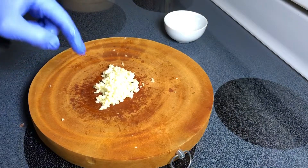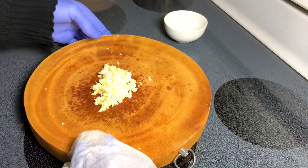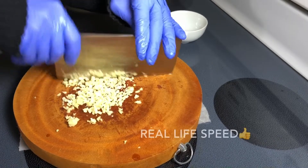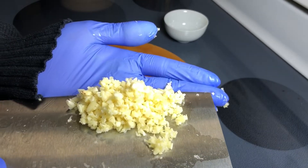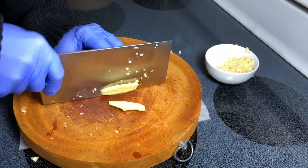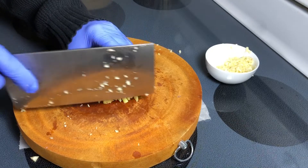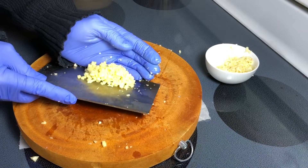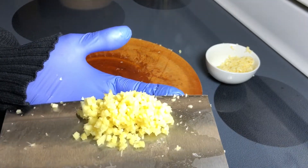If your board is moving a lot, take a damp piece of paper towel and just place it under. How fine would you like your garlic? It is totally up to you. Now the ginger — same thing for the ginger, I like some chunks.